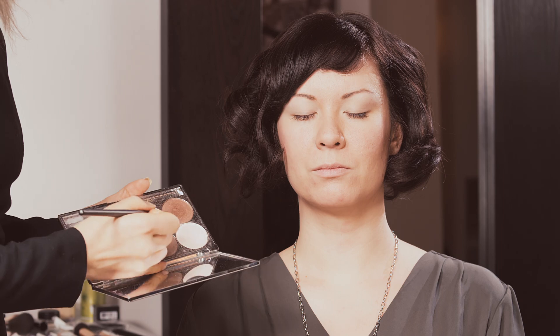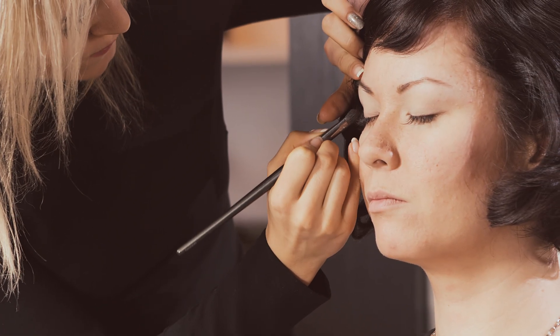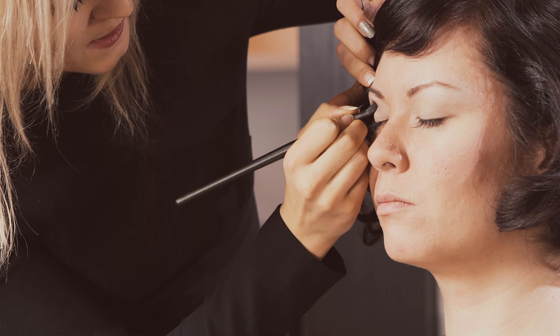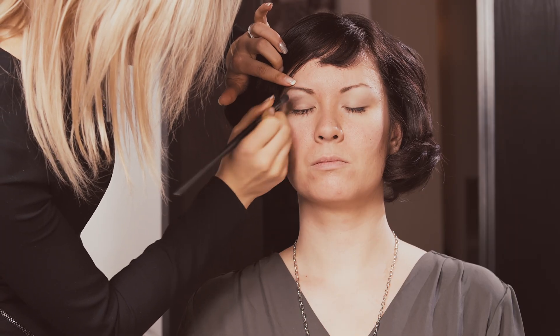Next I'm going to take a smaller eyeshadow brush so I get a little bit of a heavier application, and I'm going to use a medium brown eyeshadow. I'm going to tap the eyeshadow right into the crease of the eye, pressing it into the skin so that it lasts longer and so that it doesn't speckle down underneath the eye.